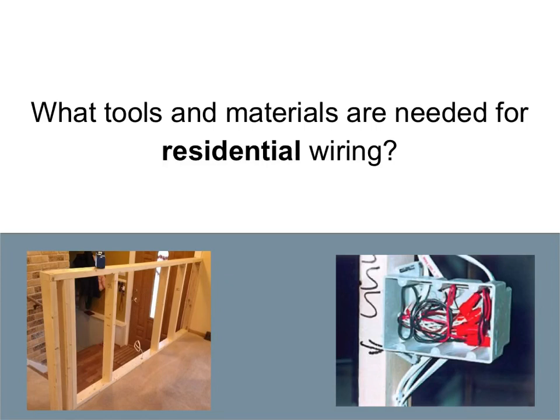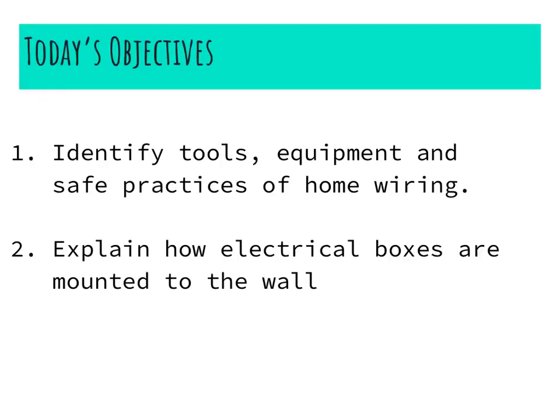Hey class, in this video we're going to be taking a look at what tools and materials are needed for residential wiring, some different tools that are needed, and how you can get started wiring up your house. Our objectives are for you to identify tools, equipment, and the safe practices of residential or home wiring, and explain how electrical wall boxes are mounted to the wall.